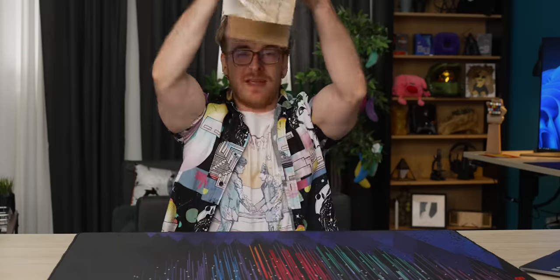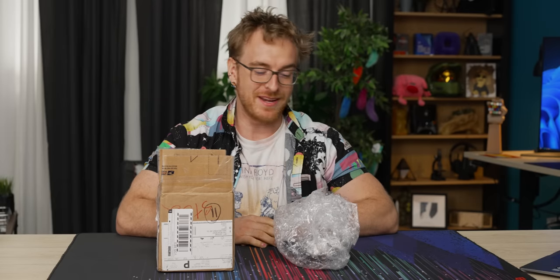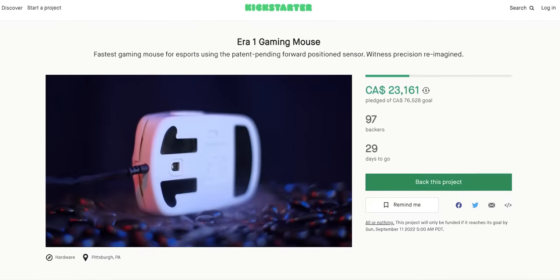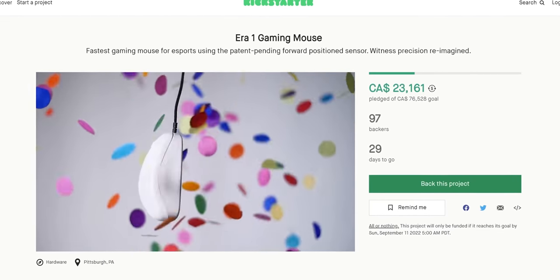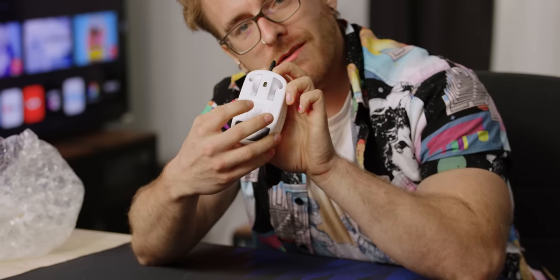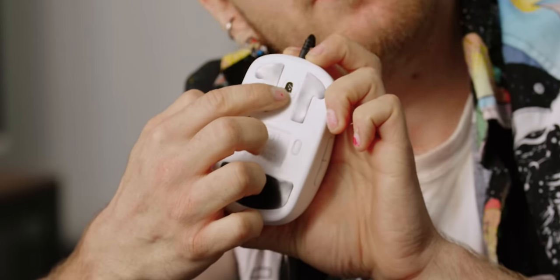Finally, someone is trying something new in the gaming mouse space. This might be the most interested I've been in trying a new product in a long time. This is the Era One Gaming Mouse. It's not even a real product yet — it's just on Kickstarter — but the whole raison d'etre is just this simple innovation: let's take the sensor from down here and put it up here.